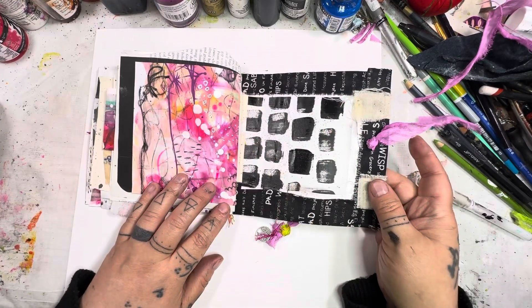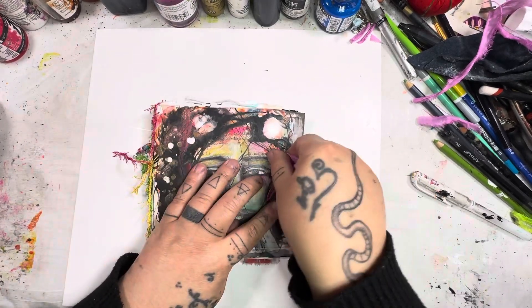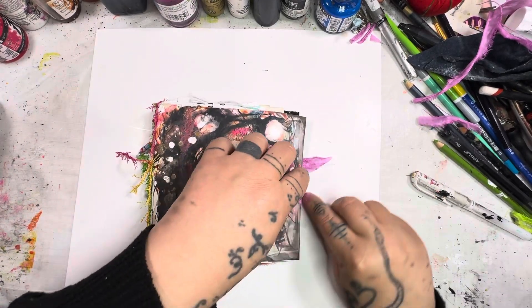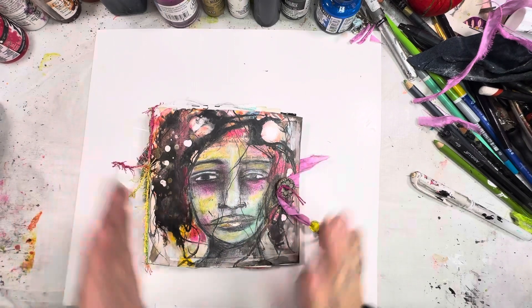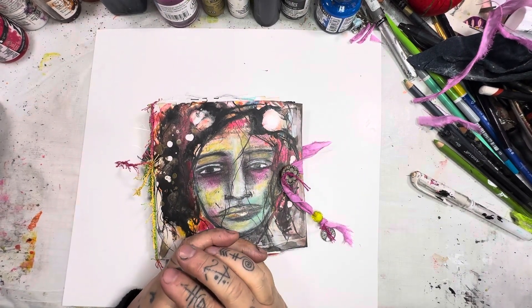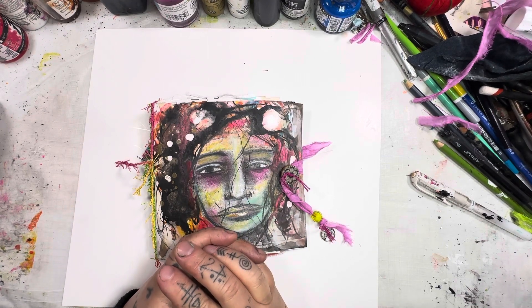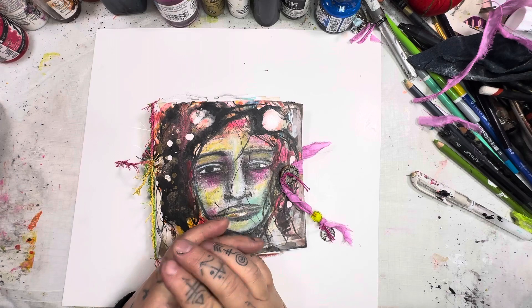And there we go to the back of the book. This journal is now available on my website at thepaintedwitchstudio.com. I hope you're having a fantastic day — or even a fantastic week. Thank you so much for watching, and as always, take care of yourself.